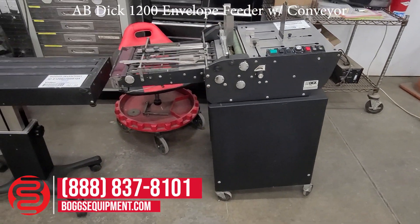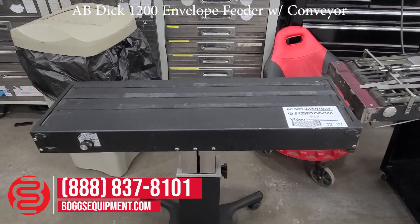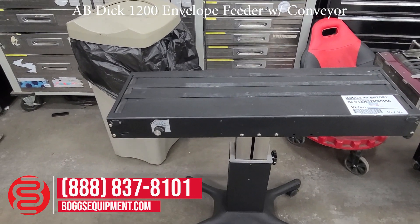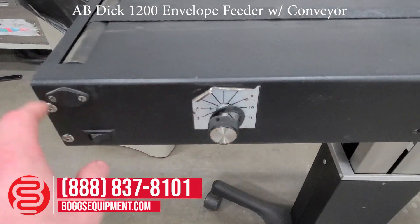Here we have an AB Dick 1200 envelope feeder with a roller away mobile delivery conveyor. The delivery conveyor is powered off 115 volts AC. You have your on off switch and speed dial.